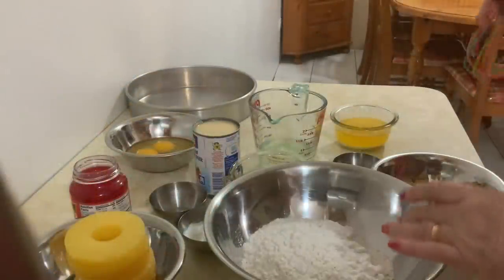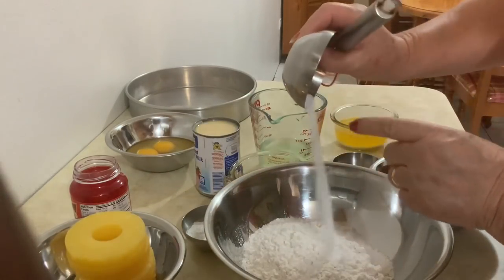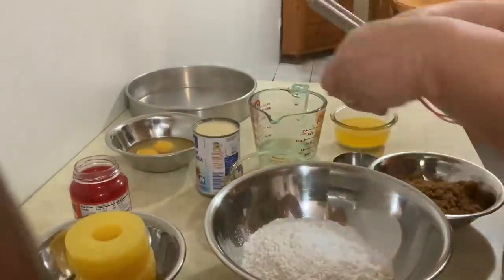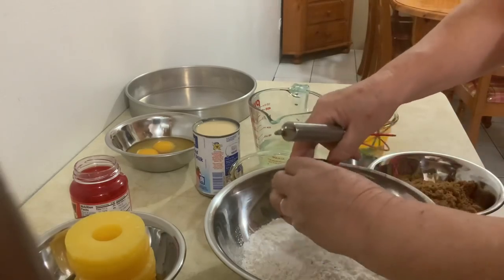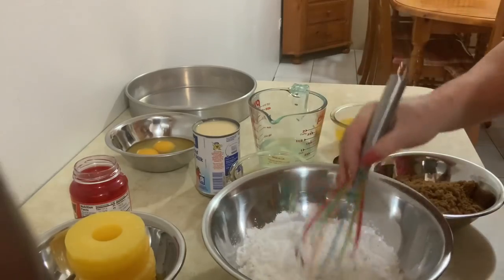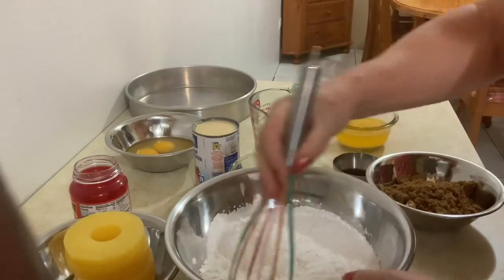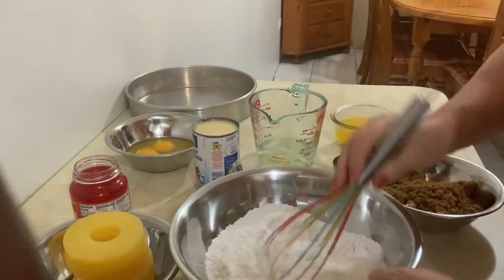Aqui na farinha de trigo, vou juntar um quarto de colher de chá de sal e a colher de chá bem cheia, acumulada, de fermento. Pronto, vou misturar tudo e vou deixar à parte.